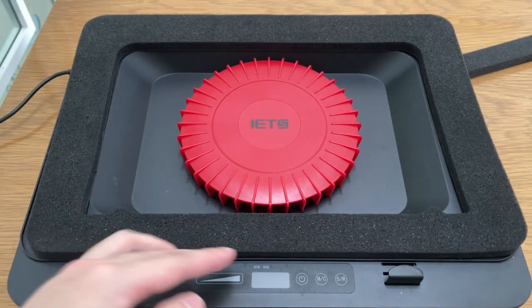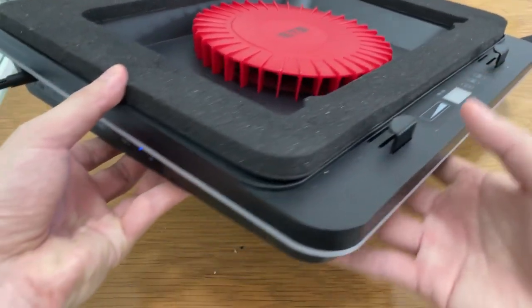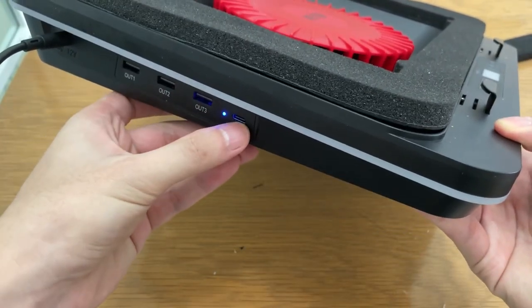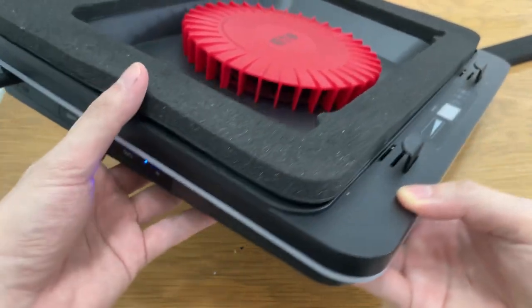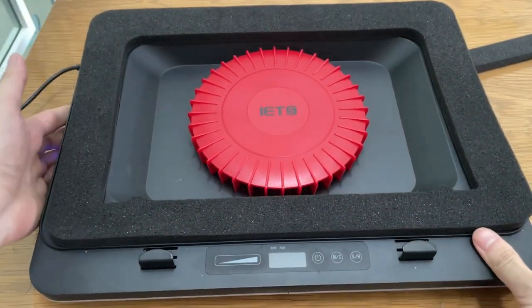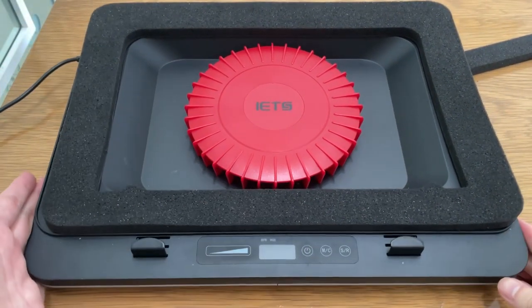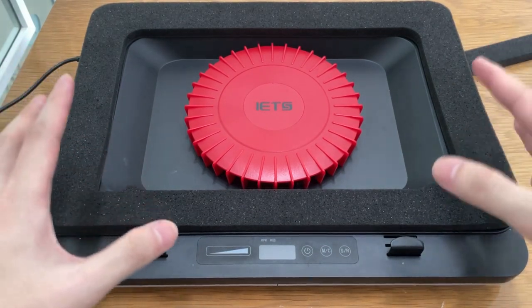Right here we have the touchscreen and the USB on the side. This connects to your laptop and you can have an extended USB hub. Now we're gonna test the sound — just bear with me because I'm very up close with the camera so it's gonna be quite loud.